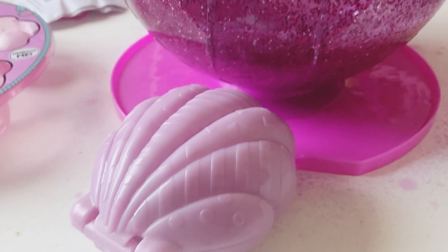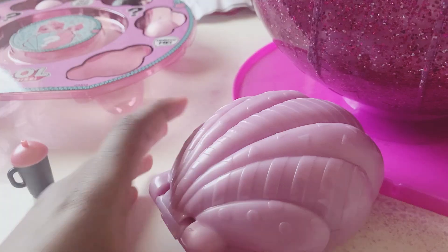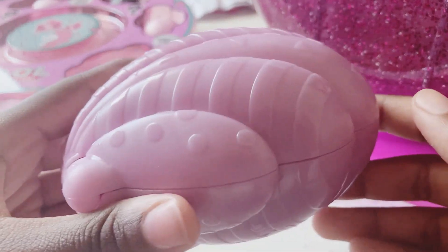We'll open the shell in a sec, but first we have to get our mini surprise. I think this is the bottle. Let's open it to find out. Yep, I was right — it's her bottle.